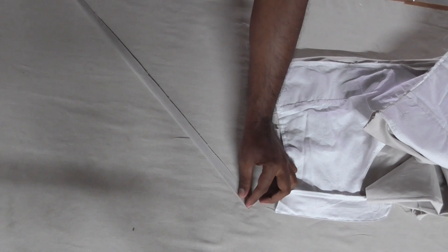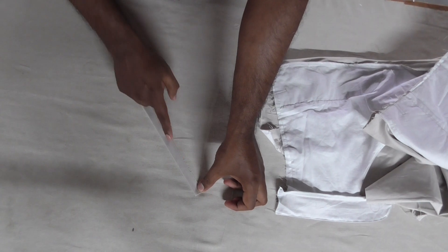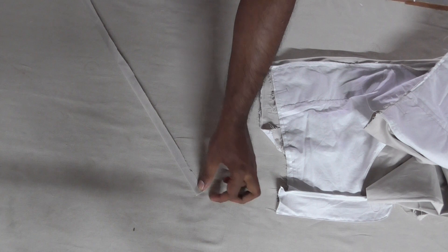This is the loop part and you can do a 1 centimeter stitch line. This is the loop part; this is the straight stitch line.